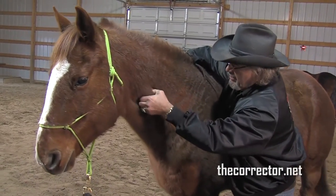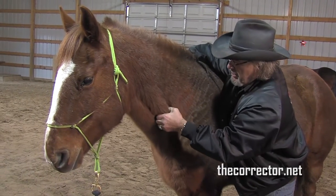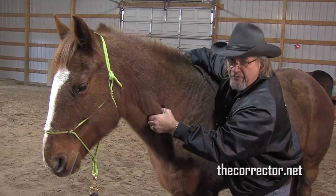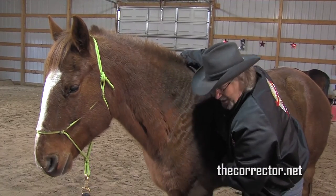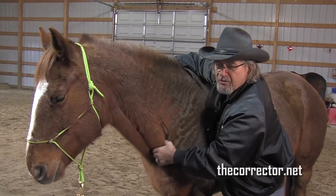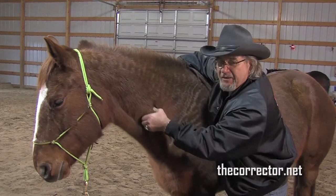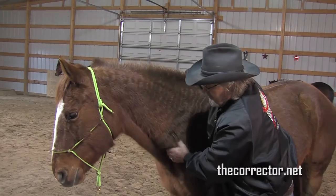Working on a cutting horse one time, I did an hour and a half of massage — a lot of it right here. The horse literally drooled all over the ground. When I got through, he walked out without the lameness that he had been showing consistently for almost a full year. That's a horse that was very saddle sore. Now we're gaining a little confidence.